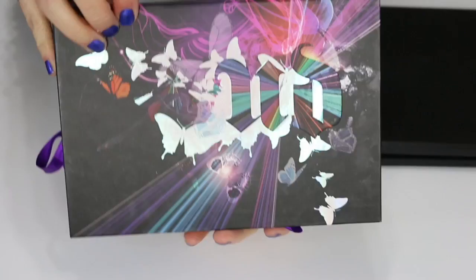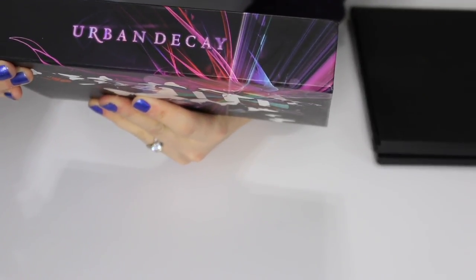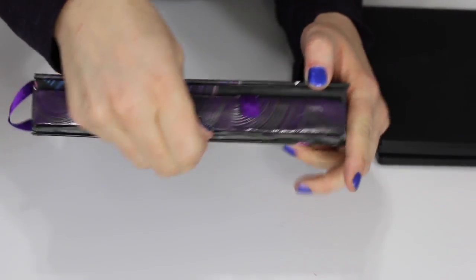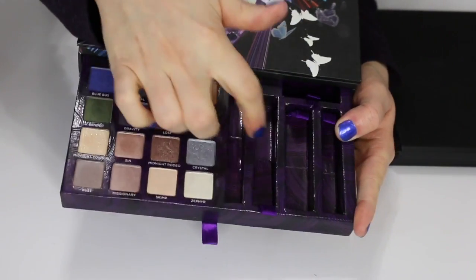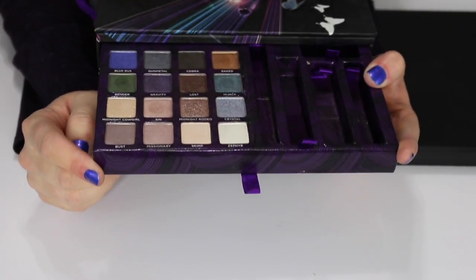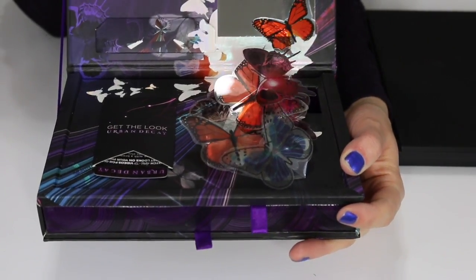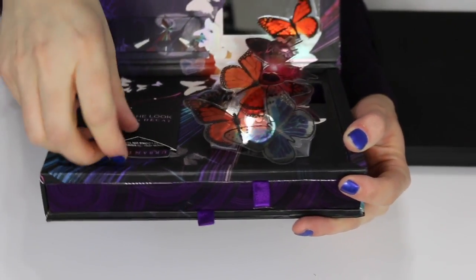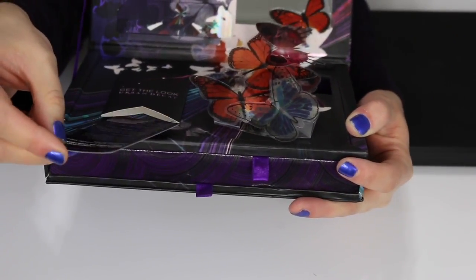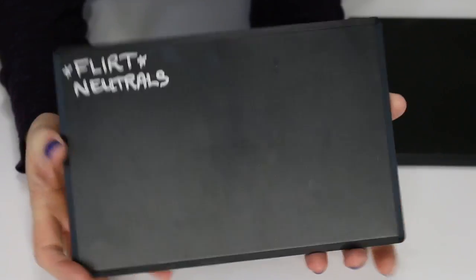This is a big Urban Decay palette — I don't even know the name of it. It's super bulky. You pull out the bottom and it came with some gadgets, a liner, and maybe a gloss. The top flips open and has a mirror and some butterflies. I don't remember what this is called but I'm going to sell it — I'm just kind of over this palette.